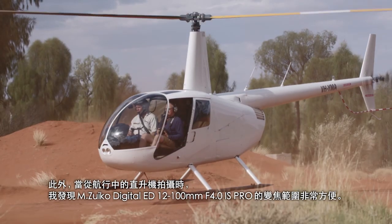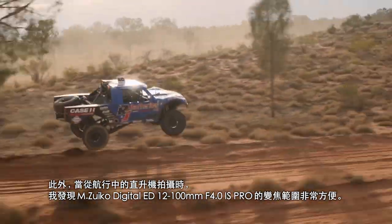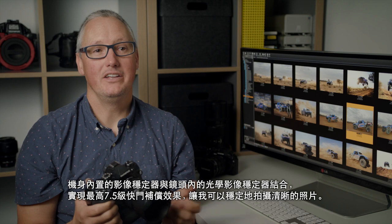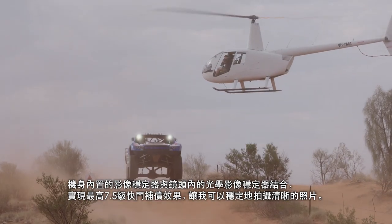Also when shooting out of a moving helicopter, I find the range of the Zuiko 1200mm f/4 super convenient. The new intelligent subject detection means I can keep the truck in frame, and the internal stabiliser combined with the lens stabiliser gives me an extra half a stop for consistently sharp images.